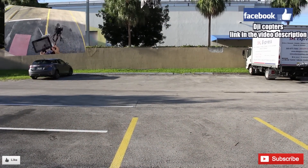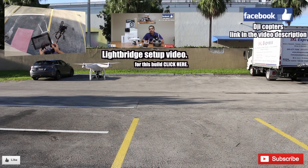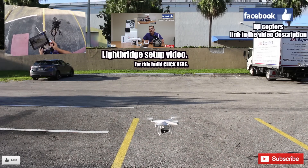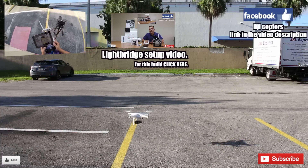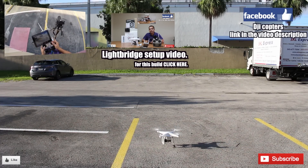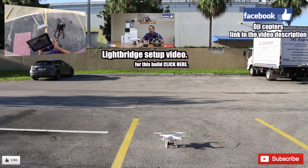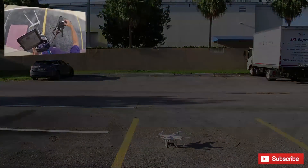We'll go ahead and land now — want it to land on the camera view on the other camera. To land, all you have to do is just bring the throttle down gently and bring it down all the way. And that's it, all done. Thank you.